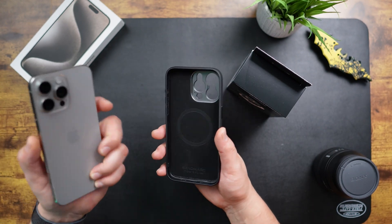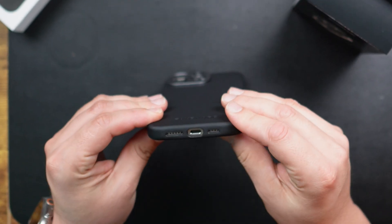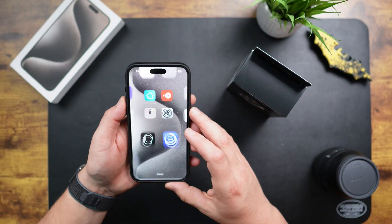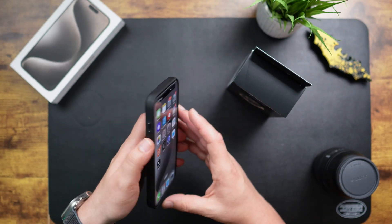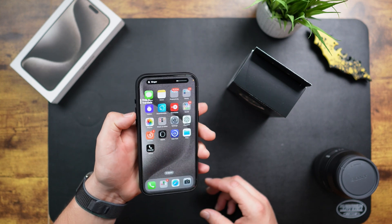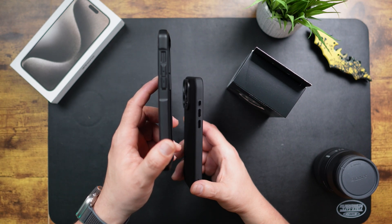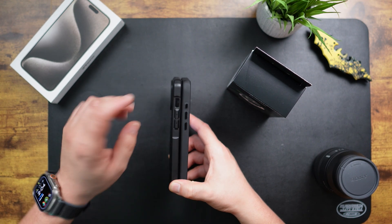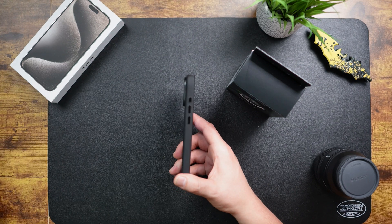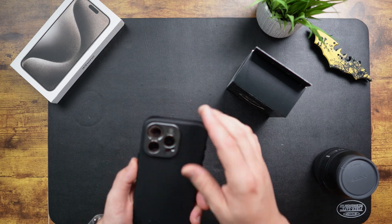Let's go ahead and pop my iPhone 15 Pro Max in the case and see how it fits. Snug fit. All the holes seem to be aligned. The power button works, volume up, volume down, and the action button. This will actually be the first case I've seen with an actual button for the action button — all the other cases just have an empty spot. It can be a little difficult to press the action button in a case, so this is a very nice detail. The feel of the case is very premium.